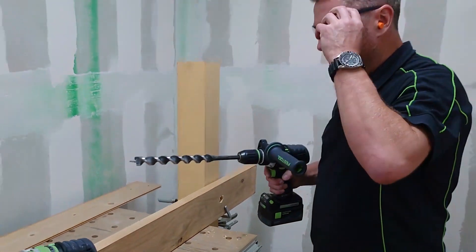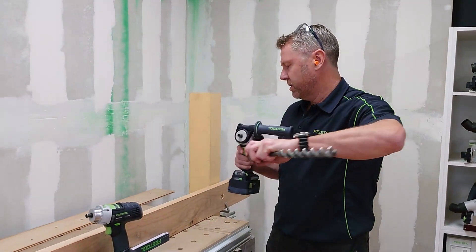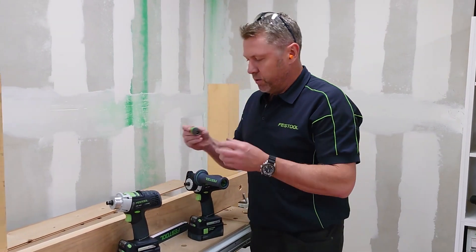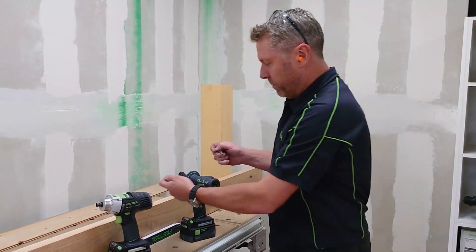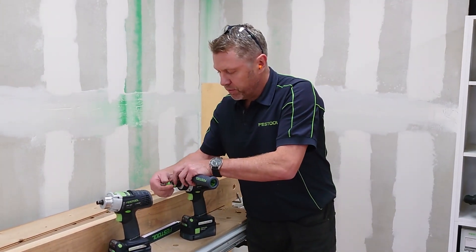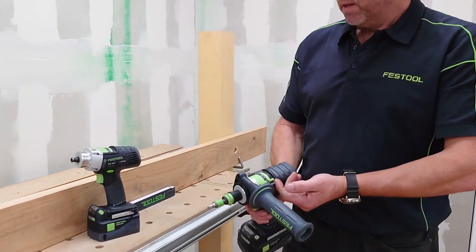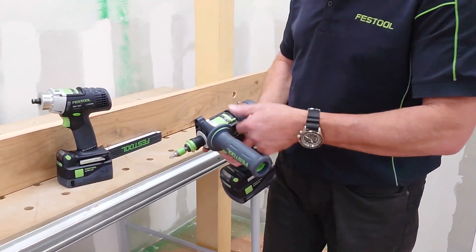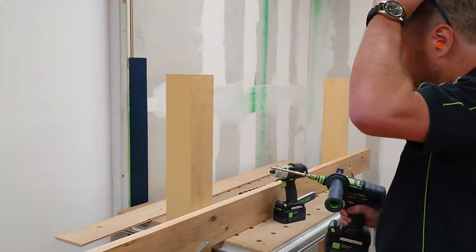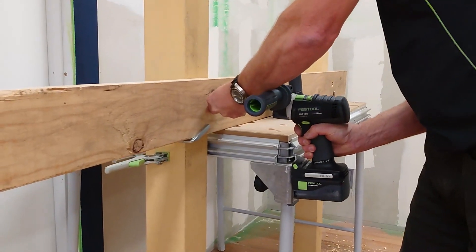So that's when using the chuck — this has got the fast-fix chuck so we can disconnect that. The same thing goes for if we want to use Centrotec. It might be that we want a lighter weight; we can put a bit in there and we've got the tool holder with our bit straight into that. Exactly the same settings — because it's a screw we might get away with something else, but we'll leave it on one for this. We can also pop a larger screw in there as well.